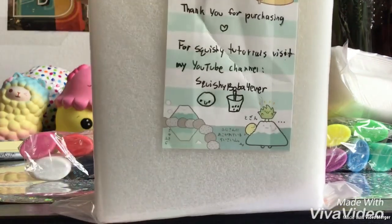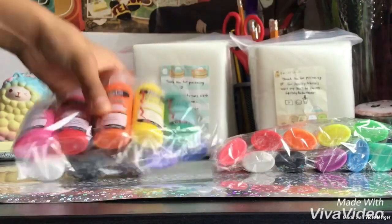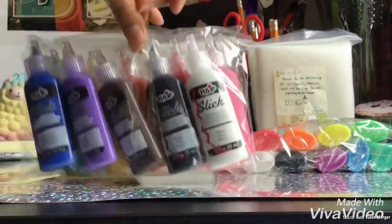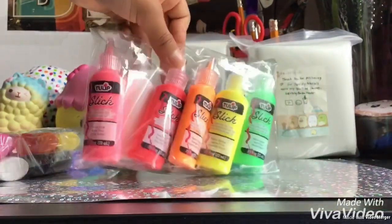So here's a closer look. This is the original paint, as you can see, and here's the neon paint.